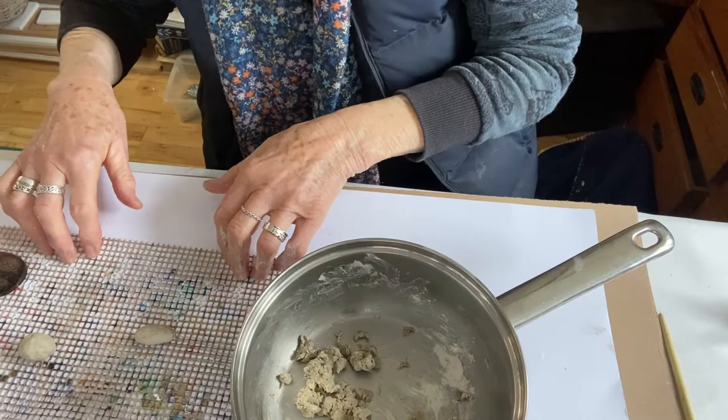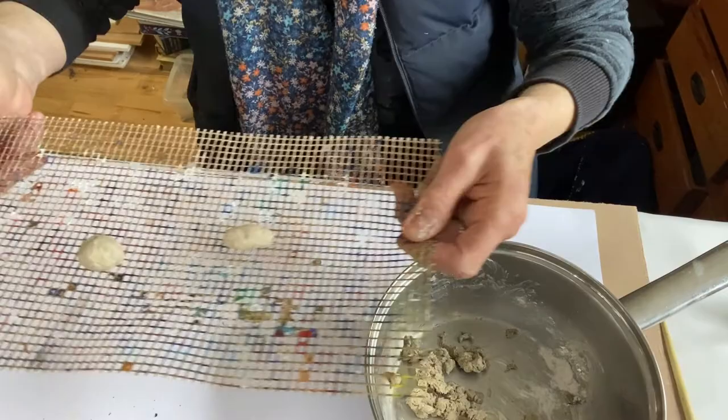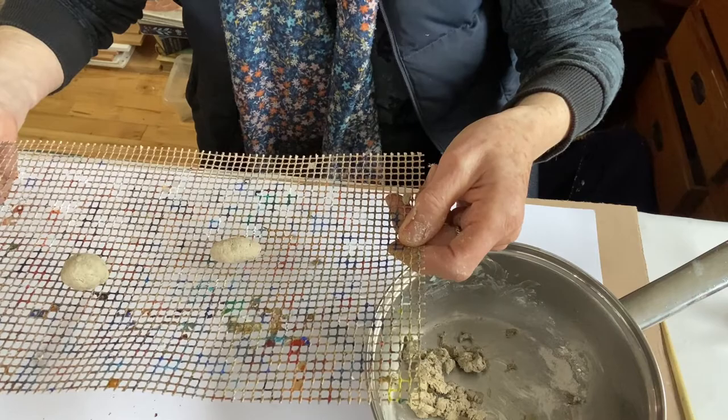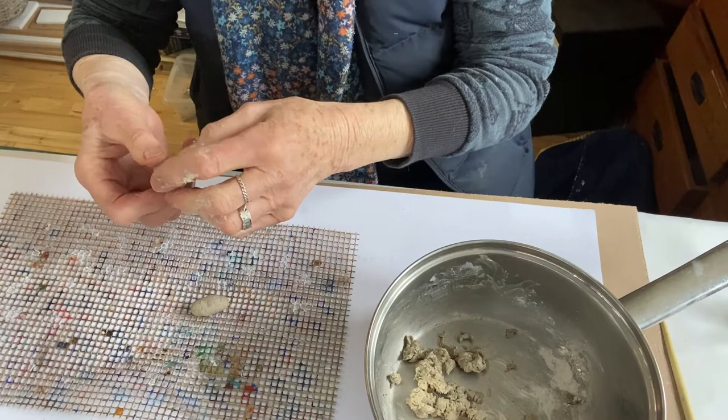What I tend to do with all the beads when I've shaped them is put them on the wood burner — on the top of the wood burner, that is — to dry overnight. Or sometimes I put them in the slow cooker. Anyway, overnight they'll dry nicely and become very hard, which is just perfect.